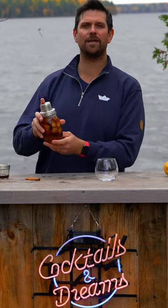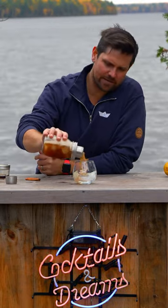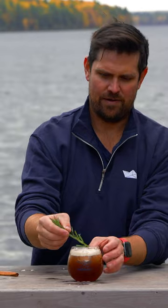And then a nice aggressive shake to mix it all together and chill it down. Then we're going to strain on top of the ice into the cocktail glass, and garnish with a small sprig of rosemary.